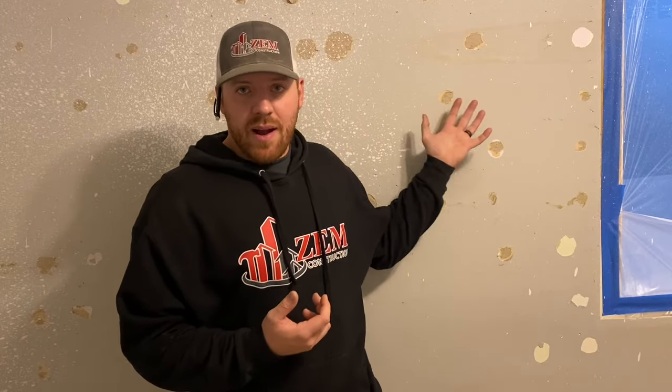The main thing I'm going to be doing in this room is this accent wall right behind me. What I've already done at this point is filled and patched all of the holes and inconsistencies, as well as sprayed on a texture on the walls and the ceiling.